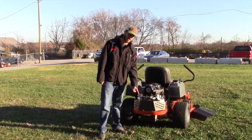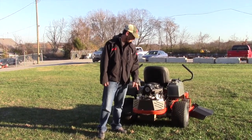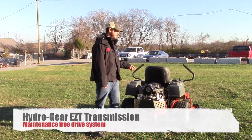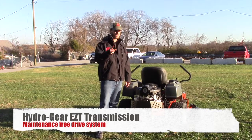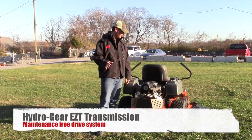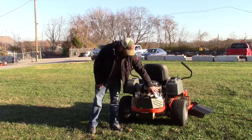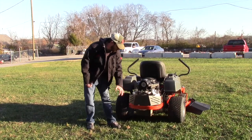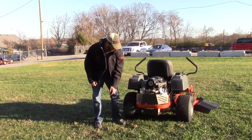It's got a hitch kit on the back, so you can put a tow cart, aerator, dethatcher, or anything you need to tow behind it. The drive system on this one is going to be your EZT 2200, which has a 1-inch shaft. It is not serviceable — there are no filters, and you never have to change the fluid on it. It's got an engine guard to keep your engine safe, and the muffler is down at the bottom with a guard around it as well.